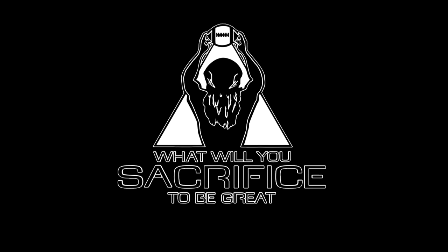What will you sacrifice to be great? What will you do?